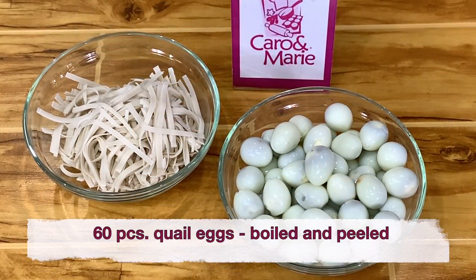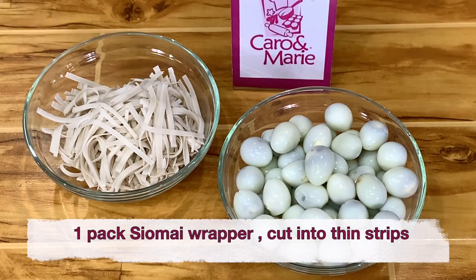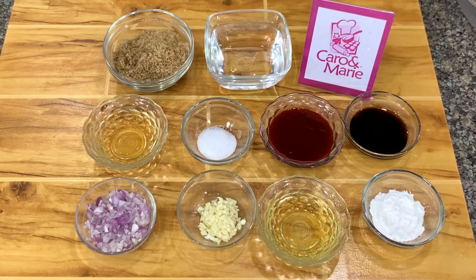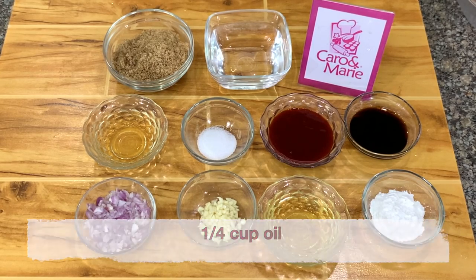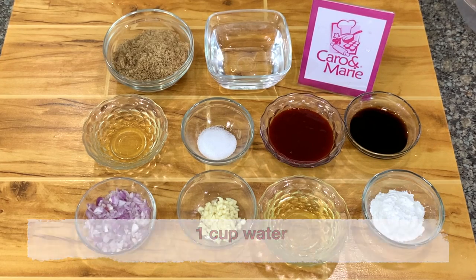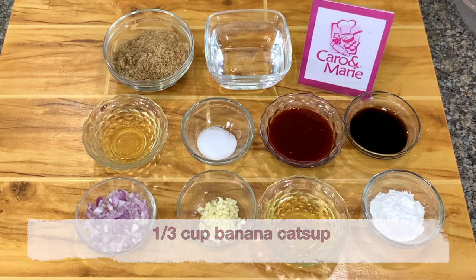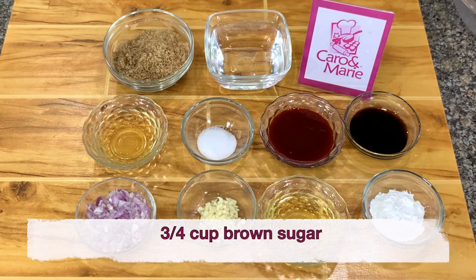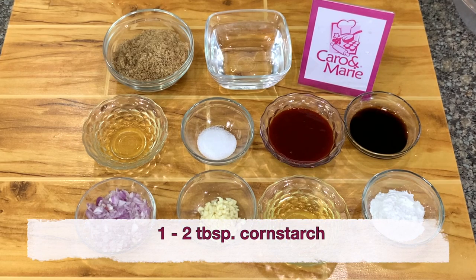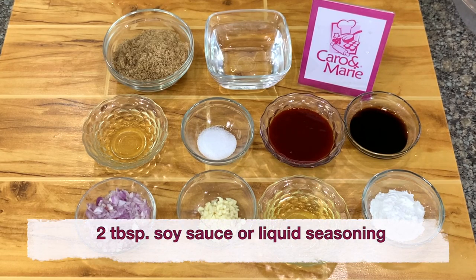Hard-boiled quail eggs, and shumai and wonton wrapper cut into strips. For the sweet and sour sauce, you need ¼ cup of oil, 2 teaspoons of chopped garlic, ¼ cup of chopped red or white onions, 1 cup water, ⅓ cup vinegar, ⅓ cup banana ketchup, ¾ cup brown sugar, 1 teaspoon salt, 1 to 2 tablespoons of cornstarch, and 2 tablespoons soy sauce.